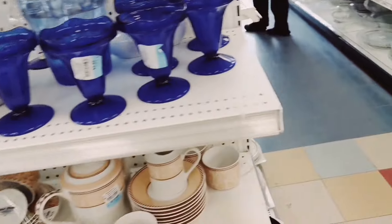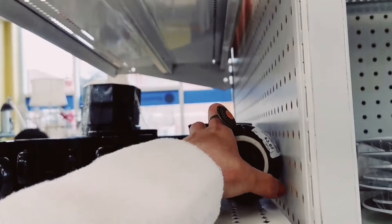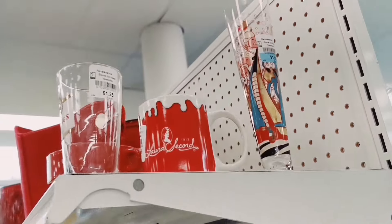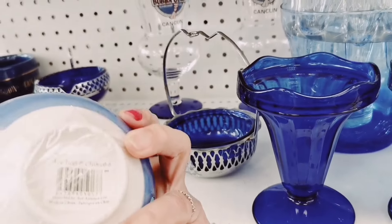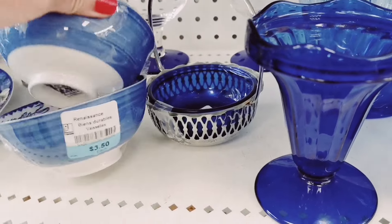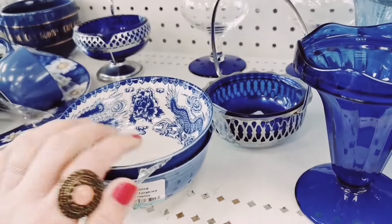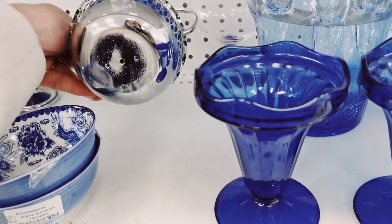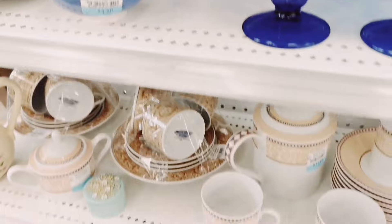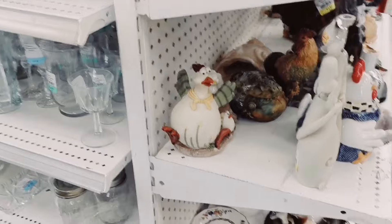And the end cap — I'm going to check the end cap. This is something very cool. What is this? This is a sushi set — a lot of sake. A little bowl. A lot of porcelain. Okay, let's just move.